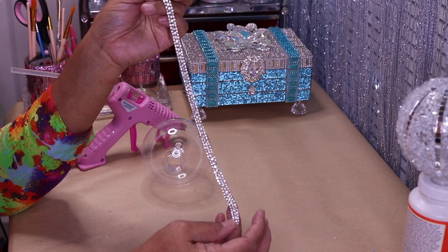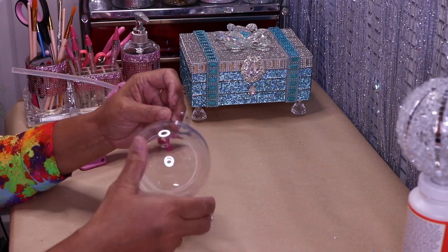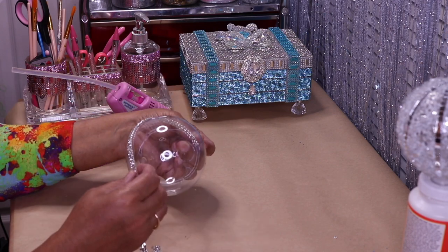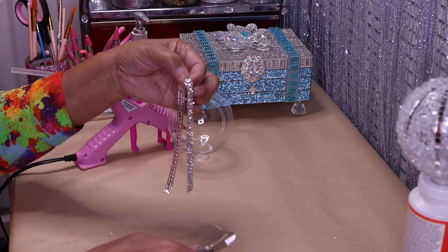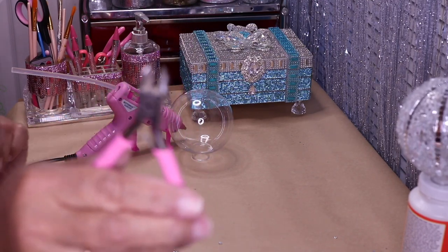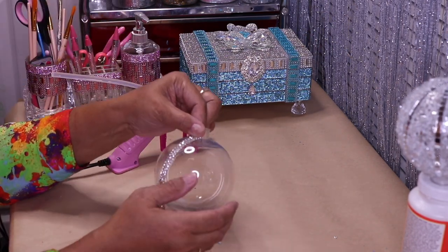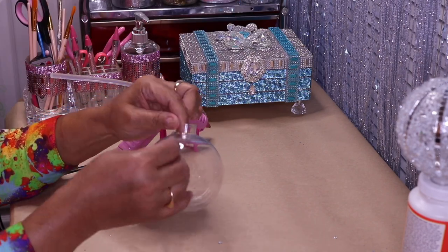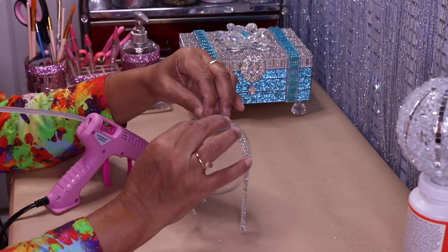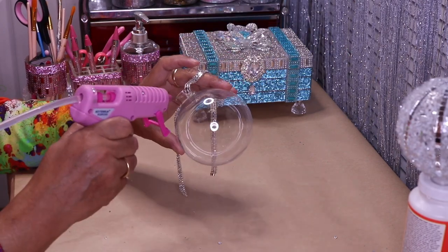I have some leftover material from a previous DIY with small metal pieces I need to clip off. I'll measure from the top, go in at an angle, and cut it. Then I'll take some hot glue and glue this to the top at an angle, go around and glue it, then curve it and add drops of glue right underneath the curve.